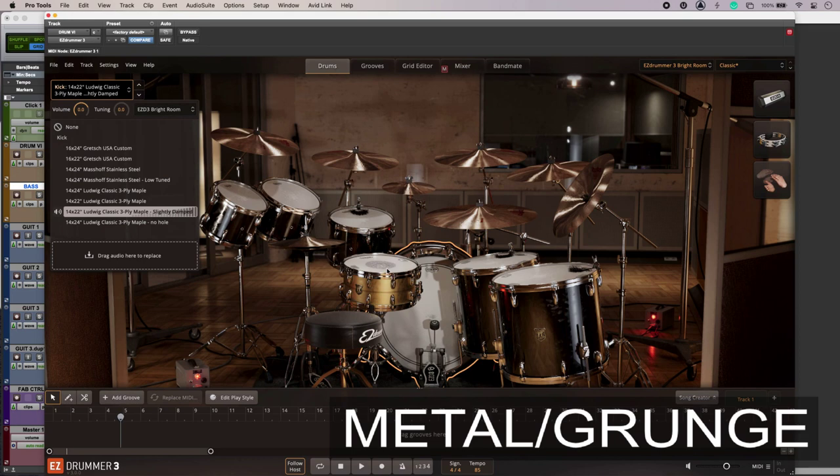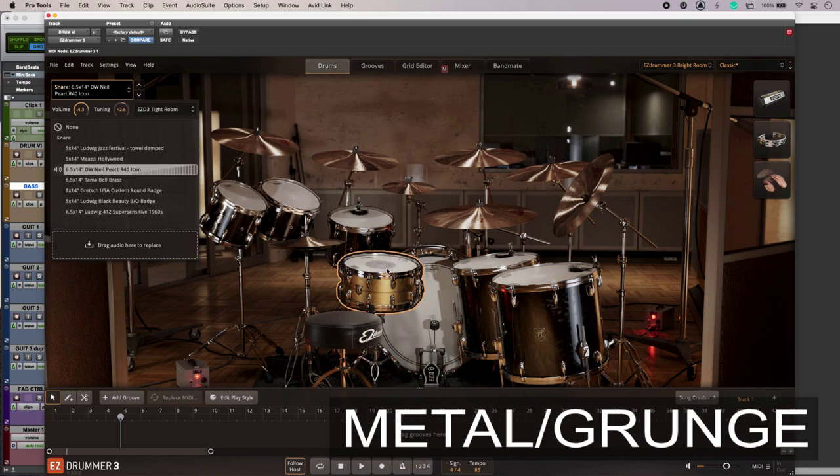This snare drum is just a little bit too soft, so I'm going to go through my snares and get one that's working. I'm going to jump into a different room as well and see what I have here.